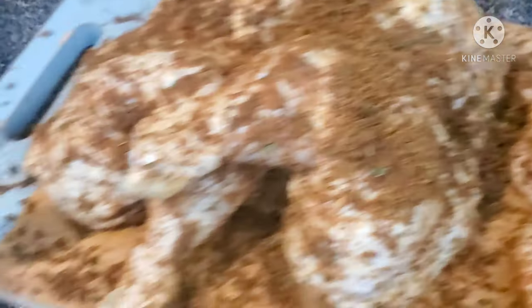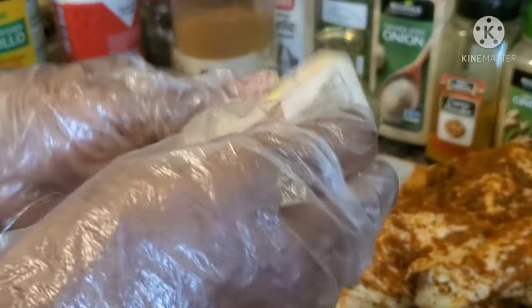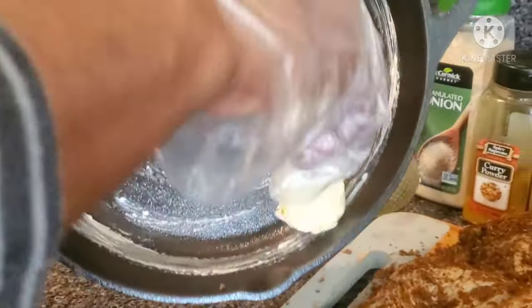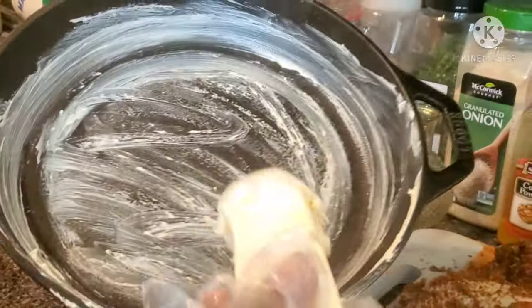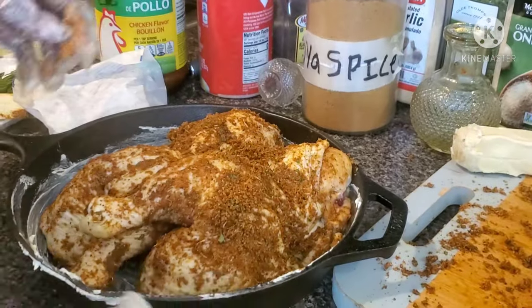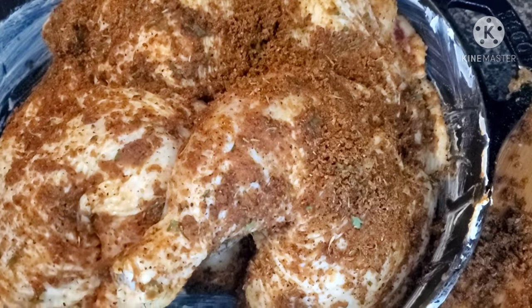Now I'm going to use butter to grease the Dutch pan — you can use olive oil, but butter gives it a very nice taste. I'll go around the Dutch pan with butter. It's salted anyway. Now I'm going to carefully transfer the chicken into the pan.